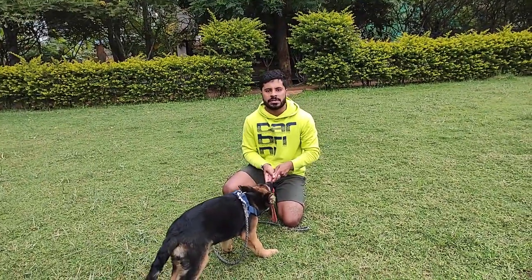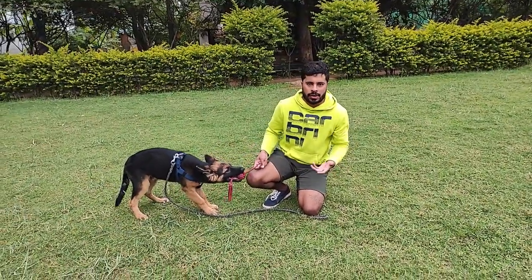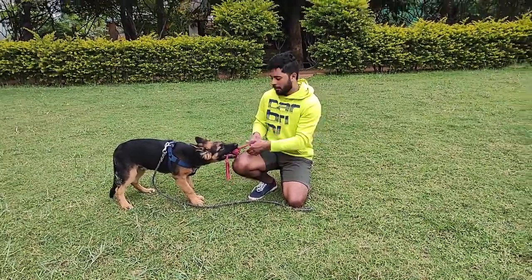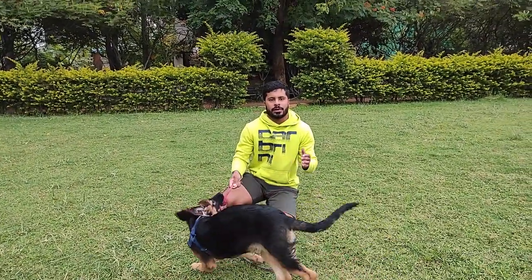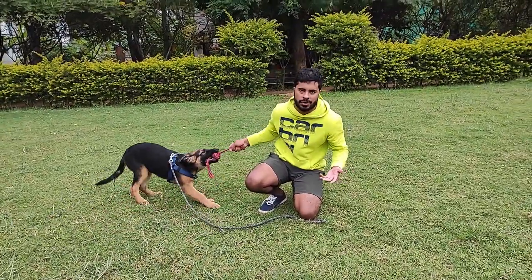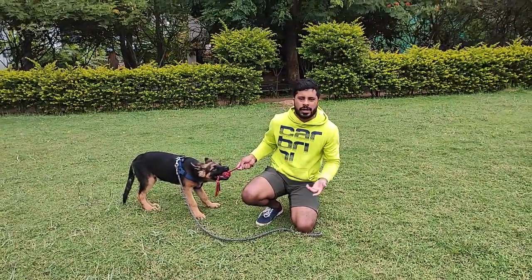One common mistake I see everyone doing while trying to get their dog to let go is they try to give a treat, or they try to forcibly release the dog's grip by holding their mouth and pulling it out. But the key to getting your dog to let go actually lies in creating a boring atmosphere and making whatever they're holding as boring as possible.